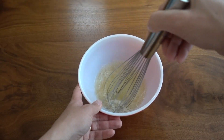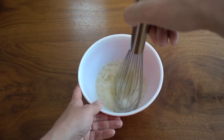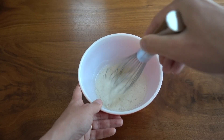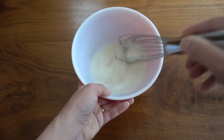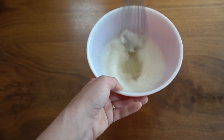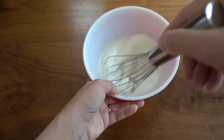Next you want to whisk it, and this is going to take a little while. If you have an electric mixer this might be a better option, but I'm just going to mix this by hand. You want to mix this for about five minutes until the mixture is foamy and has loose peaks.